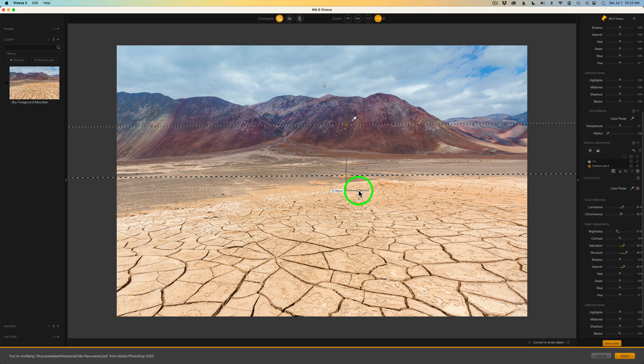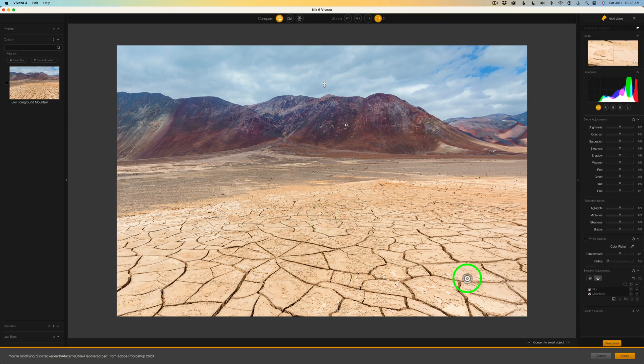Now let's take a look. If we click this check, here's the before and here is the after. I realized I was on the sky control — so I'll switch to the mountain one. Here's the before and here is the after — pretty cool. Let's double-click control line two and call it 'mountains,' because we want to stay organized. If we come up to compare and left-click and hold, we can see the before and after of what we've done so far. And so far, so good. I think I'll adjust this foreground area and we'll be done. These control lines are cool — let me know in the comments what you think. I'll do another Command or Control L to pick up another control line. The control line lets us adjust a large portion of the image, which I think is really great.